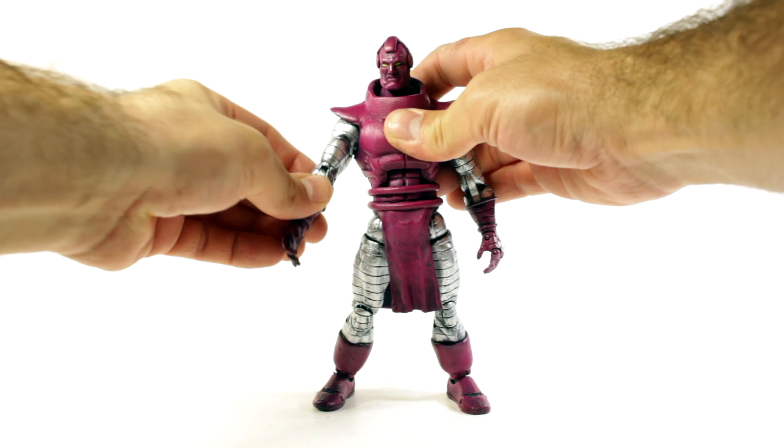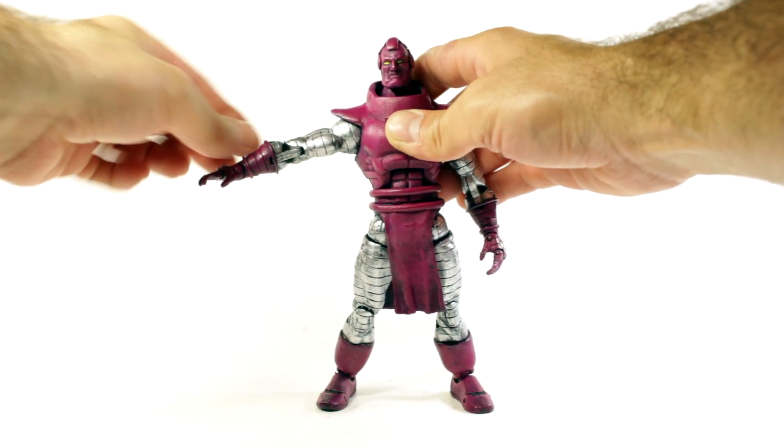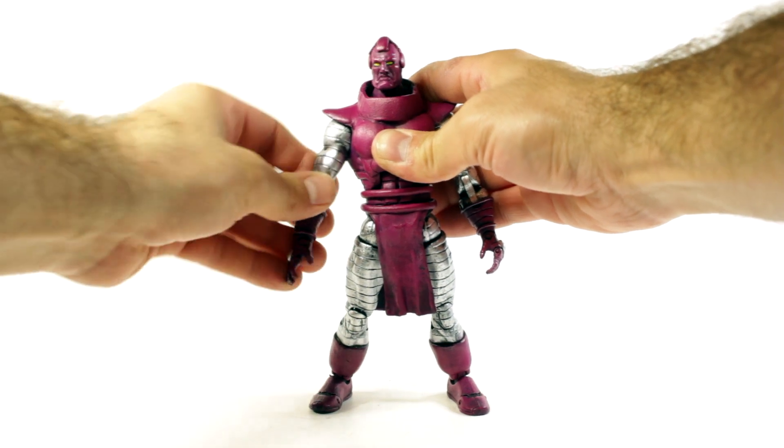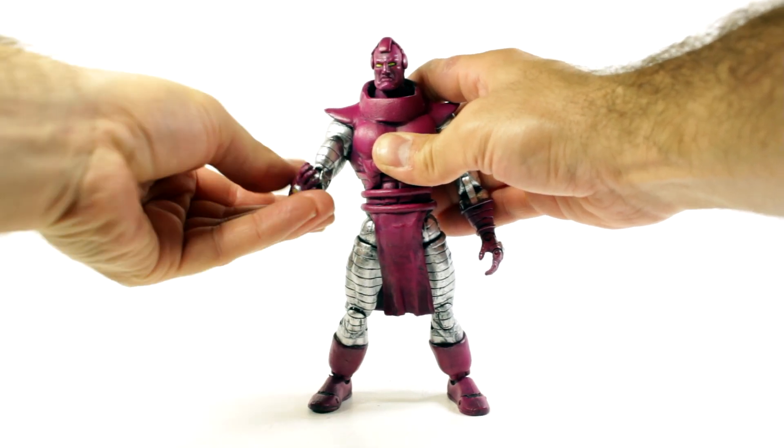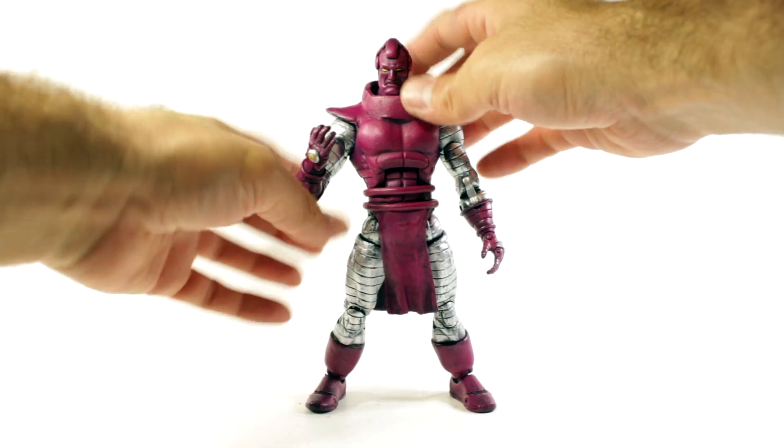I did the best I could to eliminate any kind of paint rub on his shoulders, but there's still a little bit and it made the joint a little tight — though you're still able to move it around and the paint rub is very minimal. Everywhere else the joints are pretty okay, I didn't have too much of a problem with paint rub.